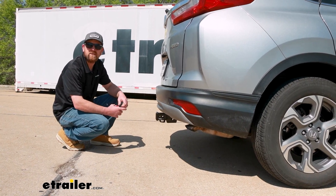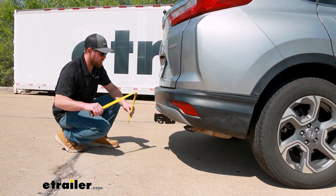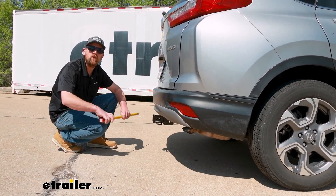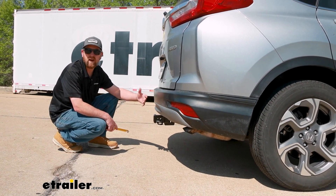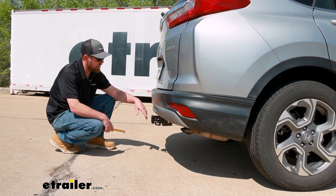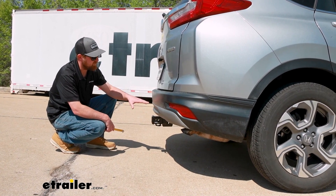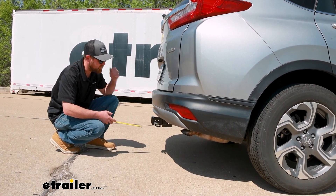Now we can grab a couple of measurements to help you figure out what accessories work best. From the ground to the top inside edge of the receiver tube opening, that's going to be about 14 inches. So if you plan on pulling a trailer, chances are pretty good you can get a ball mount with a slight rise in it — probably that two-inch range would work for most people. A straight shank accessory will be fine, but if you can find one with a slight rise, it might give you a little more clearance off the ground.